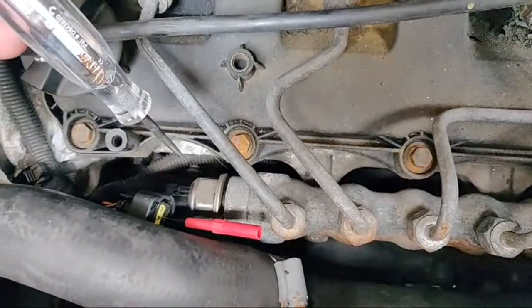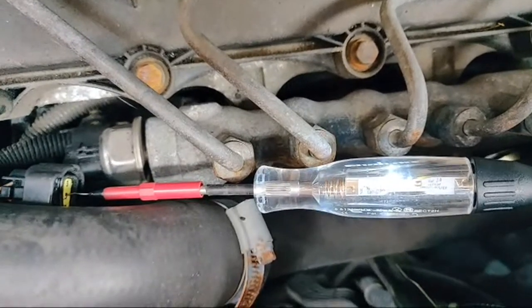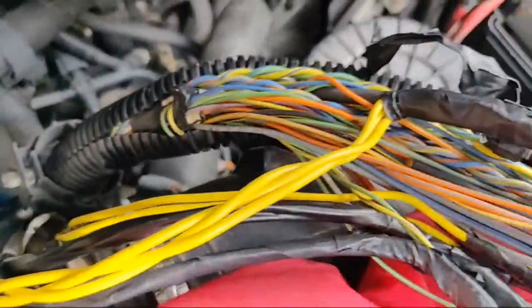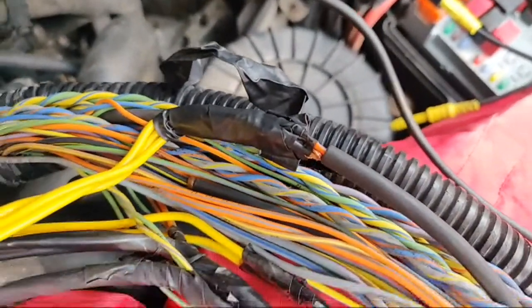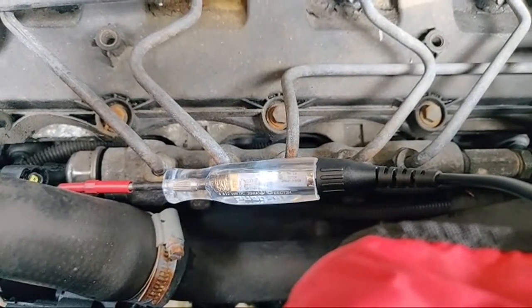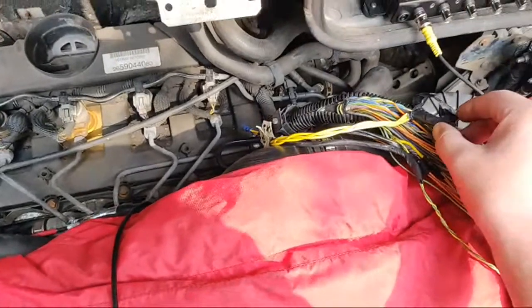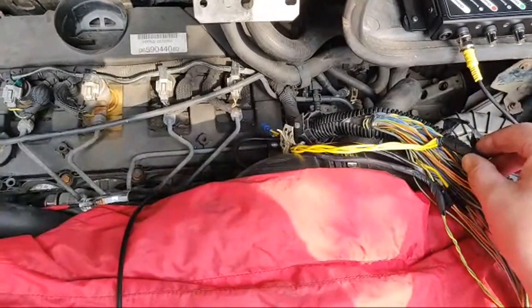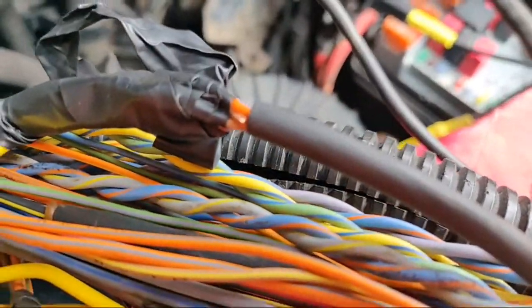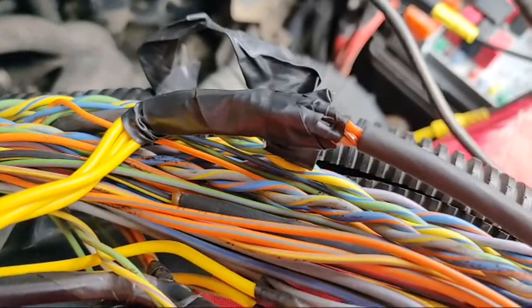If I stick my test light in there, lo and behold, pin two - the signal wire - my test light lights up. Coming back to where I've done these repair pigtails, all I'm going to do is gently manipulate that wire and watch that test light. Literally all I'm doing is just touching it - I'm not even putting any massive pressure on it. You can see the bare copper there - that's the actual earth shielding for the rail pressure sensor.